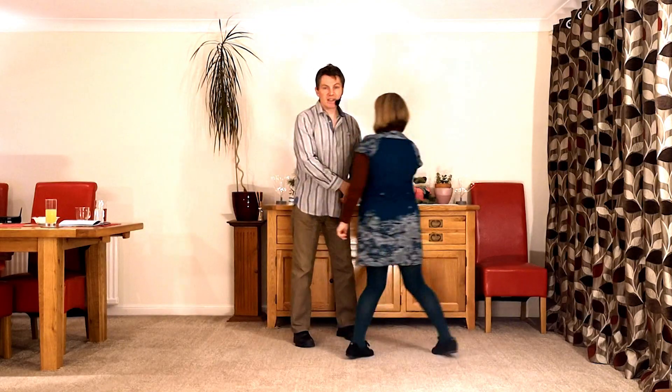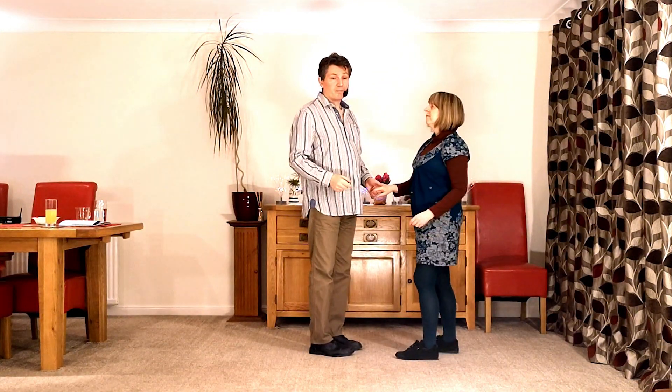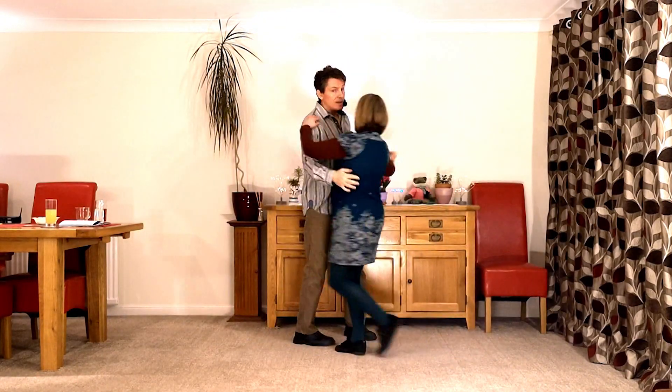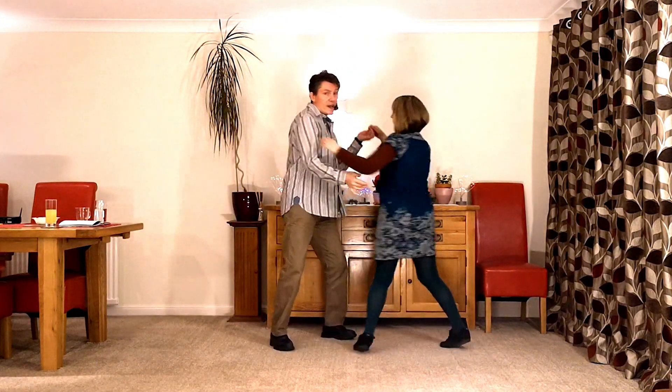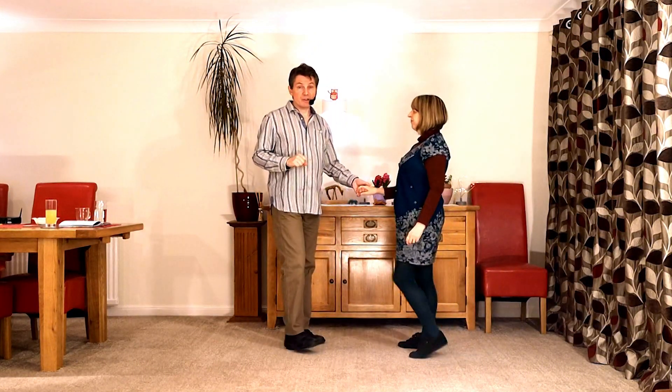Let's try that together. Here we go — five, six, a five-beat first: back, in, prep, away, and face. Sometimes called a five-beat first move.